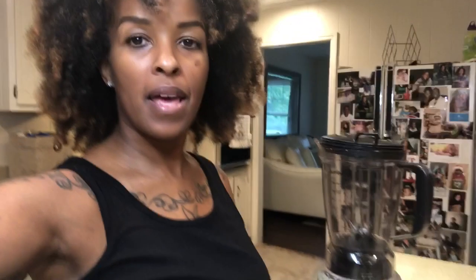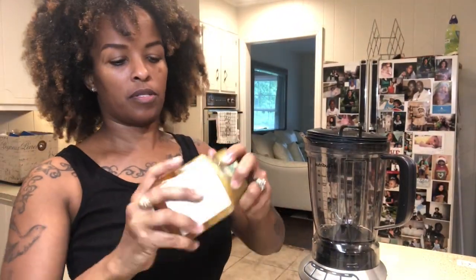Now, my honey is raw, so it's like this.